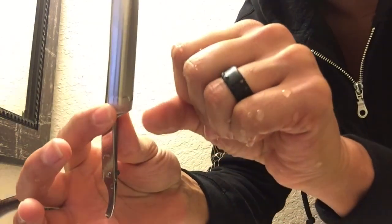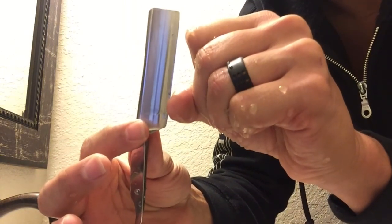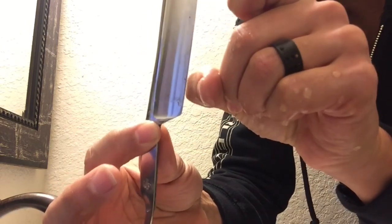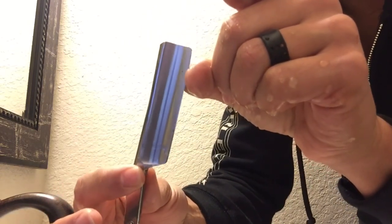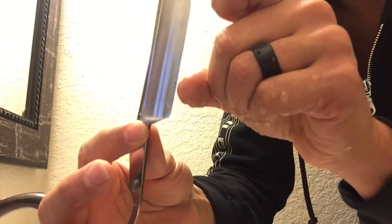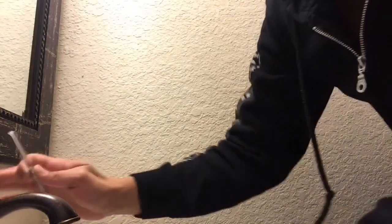Let's take the razor now and see if there's any difference. So now it's grabbing a little bit — not grabbing too much, but it's grabbing a little bit. It slides, but not so much. That means you're not there yet. It needs to grab really, really well. It needs to dig into the nail. Don't worry, it's not going to cut you — just make sure you're not cutting your other fingers while you do that.